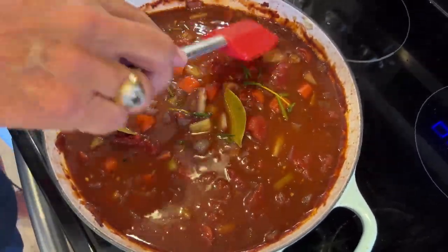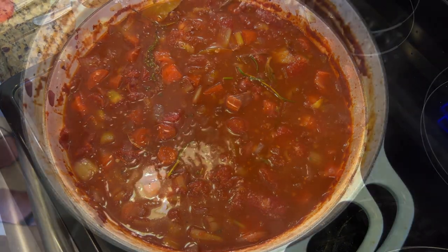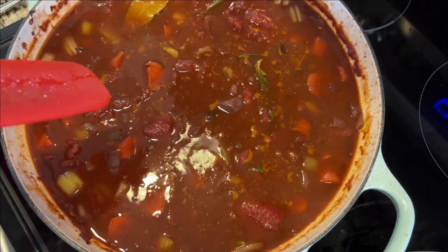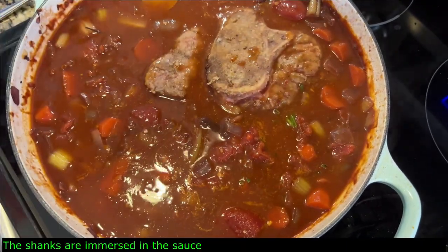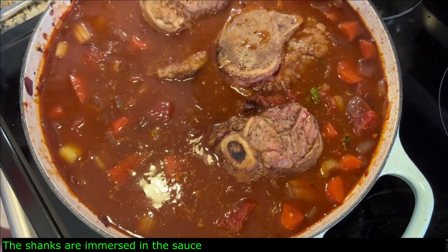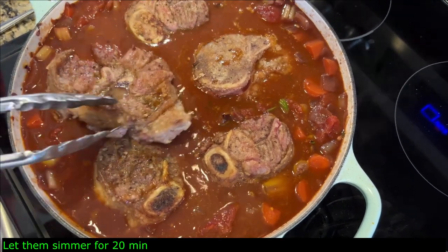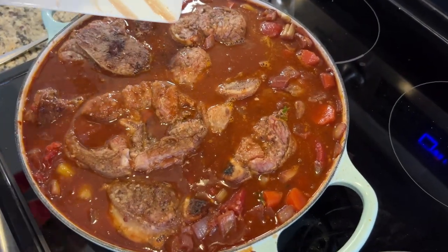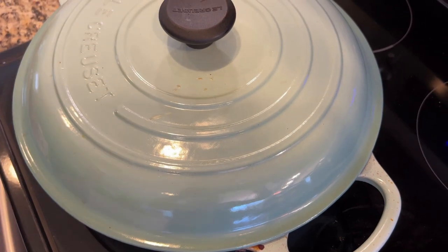Reduce the temperature to low — we want a very low simmer, just slightly bubbling. Once you see those bubbles it's ready. Nestle the shanks back in and make sure they are covered in the beautiful liquid. Leave them like this for about 20 minutes, then flip them over, make sure everything is submerged, and put it in the oven at 350°F for two and a half hours. Don't leave any juices behind.